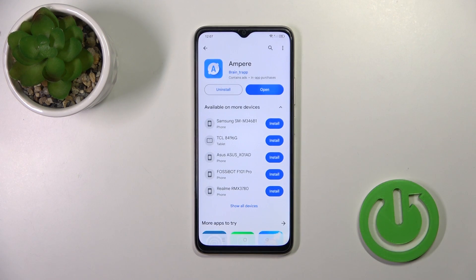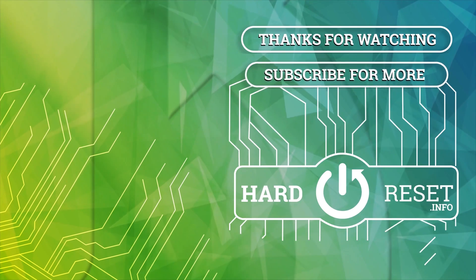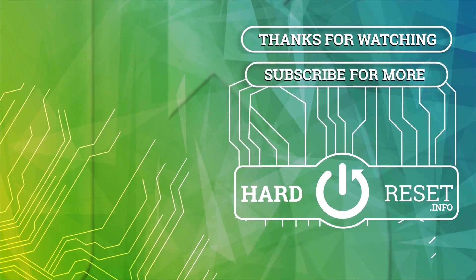Thank you for watching. If you find this video helpful, leave a thumbs up and subscribe to our channel. Thank you.